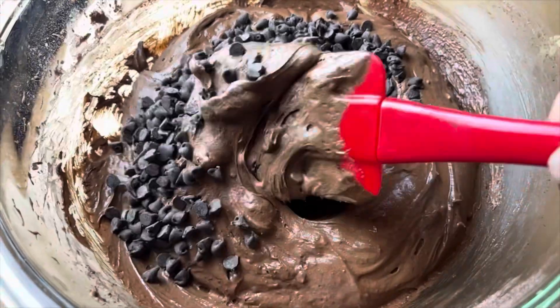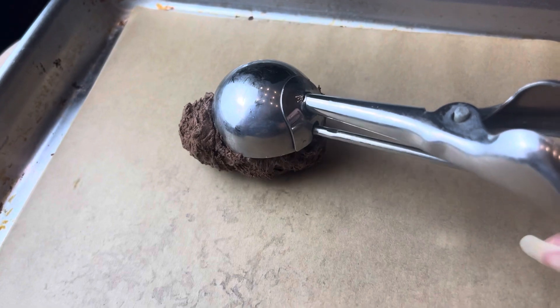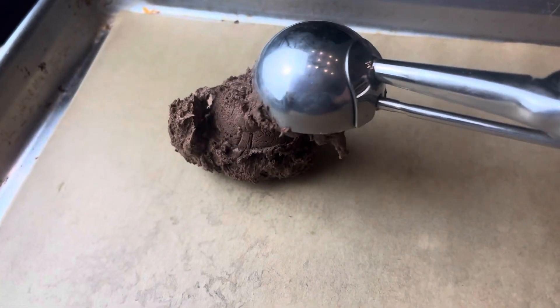The batter right now is pretty loose, so you're going to refrigerate it for an hour. Then take it out and form it into balls with a cookie scoop.